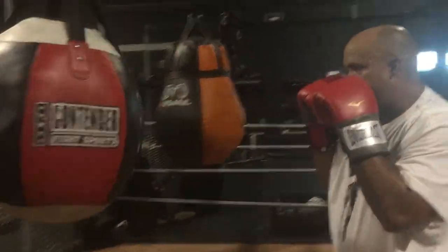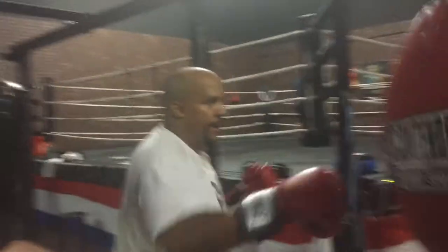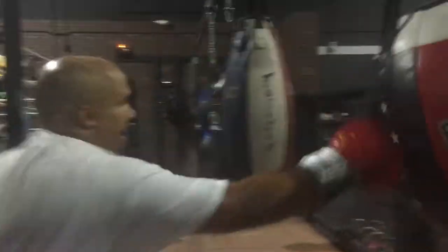Here we go. Good. That was a nice one. Good. Bring it right back by your jaw. Here we go. Turning it over. That looks good. Turning it over.